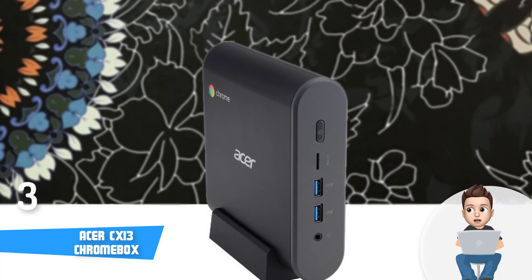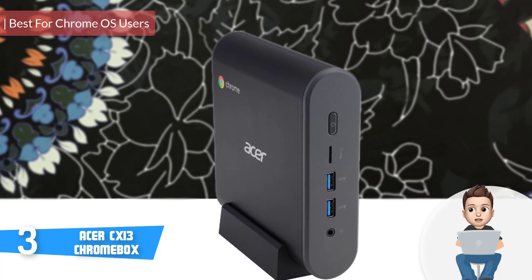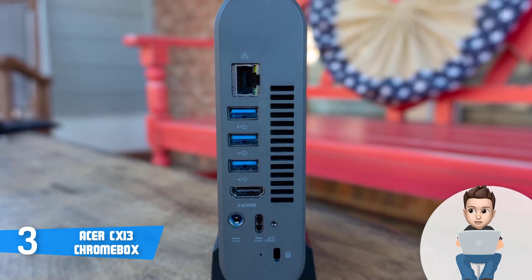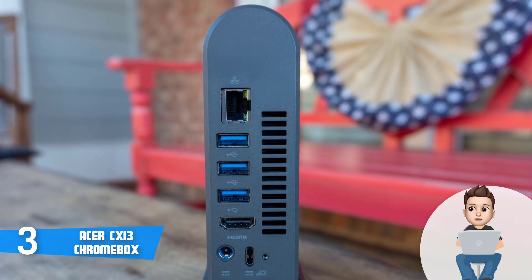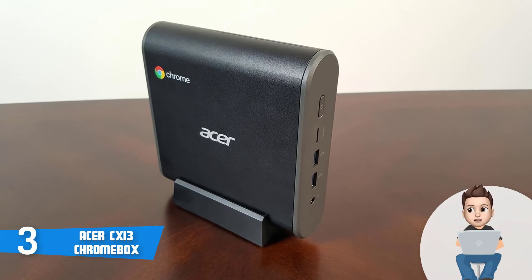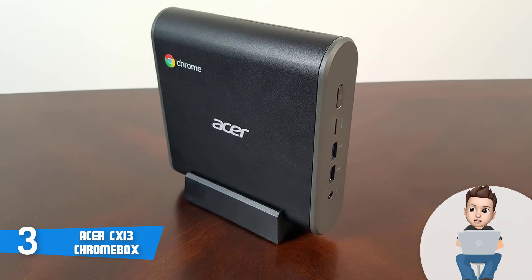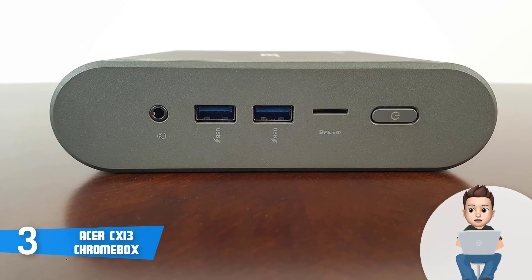Next up, at number 3, we have the Acer CX-i3 Chromebox. The Acer CX-i3 Chromebox is a high-end mini PC that runs under the Chrome OS. The CX-i3 has an elegant black and grey construction that measures 5.87 inches in length, 5.94 inches in width, 1.57 inches in height and weighs only 5 pounds, making it an exceptionally compact device that can be positioned virtually anywhere. When you open the box, you will find a stand which you can use to set this box in a vertical position, or even mount it on the back of a monitor to save even more space.